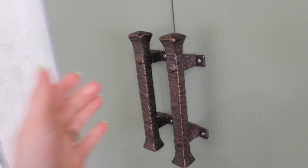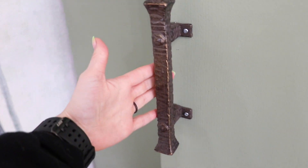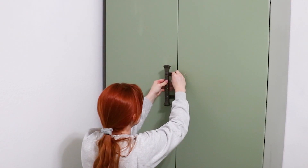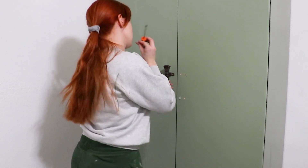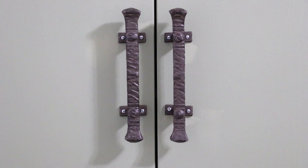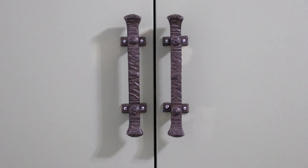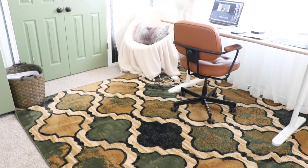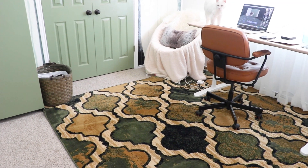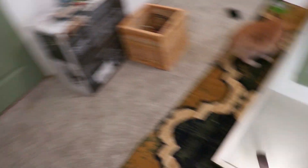I got these cast iron handles from my local craft store and screwed them into the wardrobe. The last knobs I had on my doors were installed crooked, so I made extra sure to screw these on straight, unlike last time. I got this neat rug on Amazon that I still need to straighten out, but you get the idea. But hey, look — a mirror!